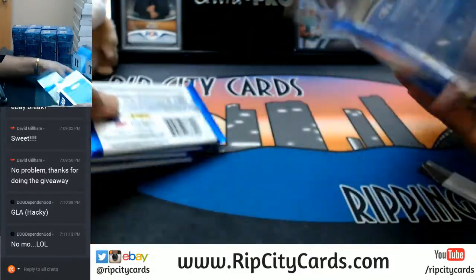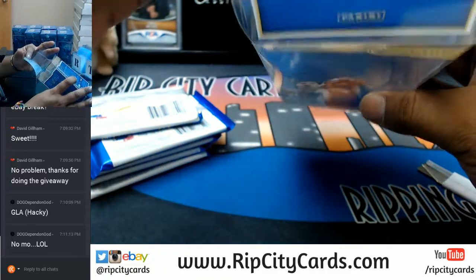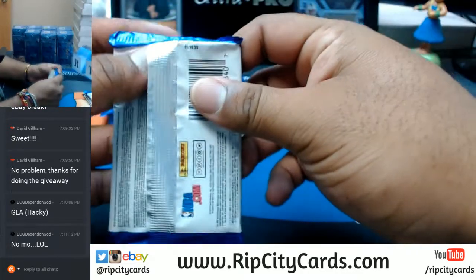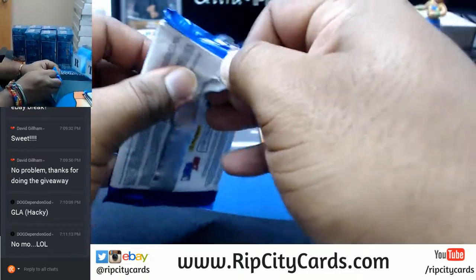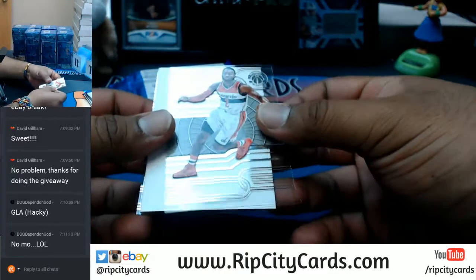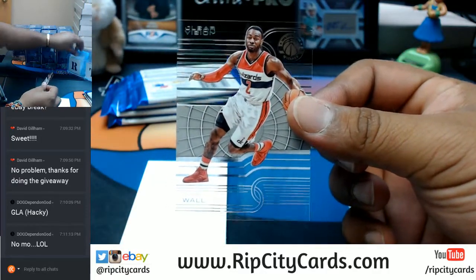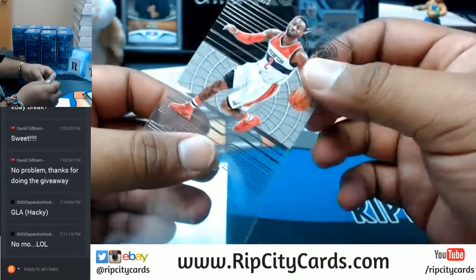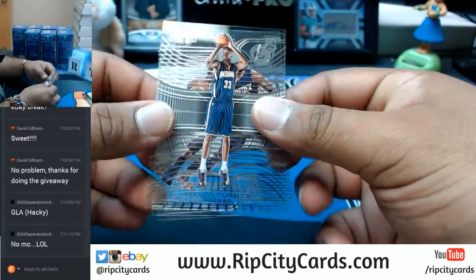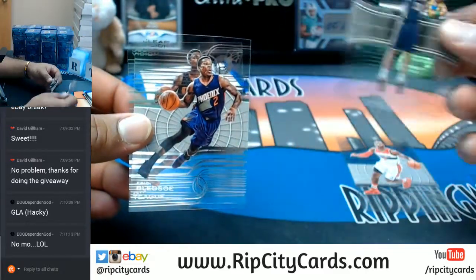First things first. The packaging is a little much but okay, I can appreciate that. I'm probably gonna go a little bit slower than usual just because I want to see what's up with this stuff. A John Wall Clear Vision — I'm probably just gonna sleeve all this stuff. A dummy card there — Miles Turner, Eric Bledsoe, Jeff Teague.